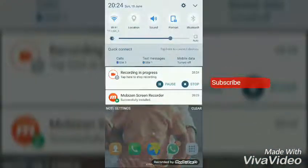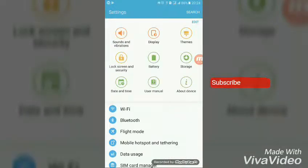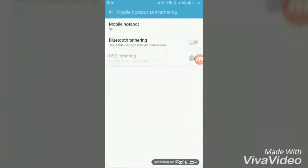Just go to your Settings, then go to Mobile Portable Hotspot and Mobile Hotspot.